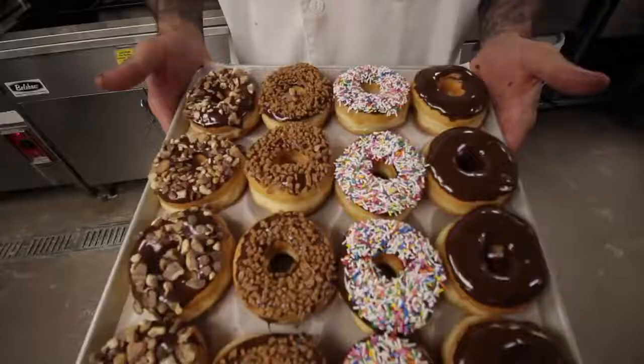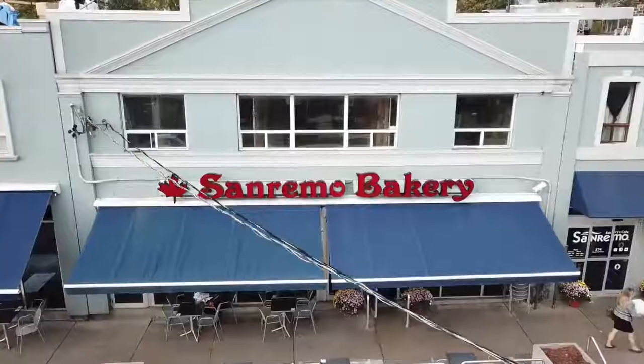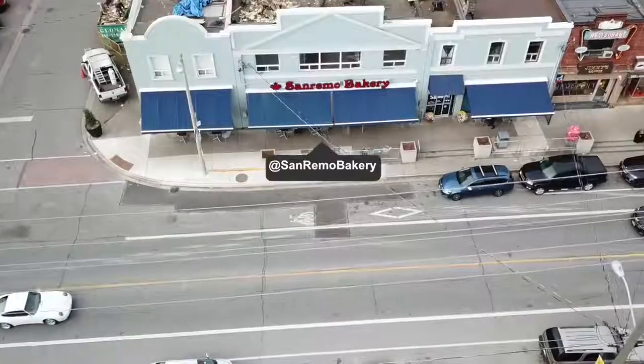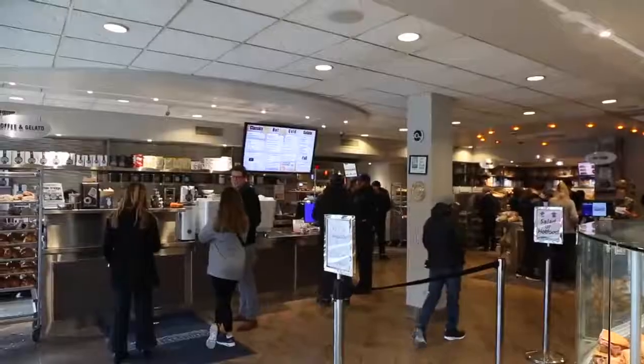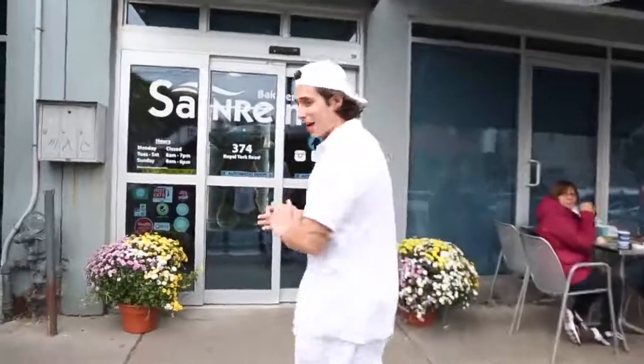What's going on guys, my name is Zach Longo and today I'm gonna teach you guys a little something about baking. Well actually I'm not, because I don't know shit about baking. I'm gonna introduce you to my boy Ed, who's the owner of my favorite place in Toronto — San Remo Bakery. I grew up on this place. If you're in Toronto, must-see TV. Let's take a trip inside.